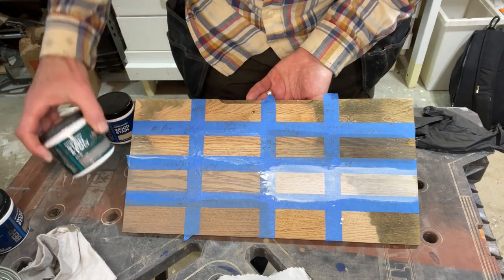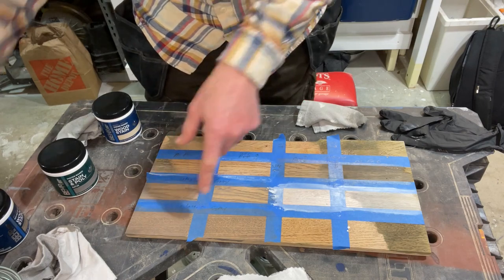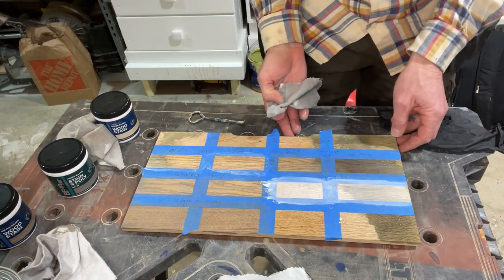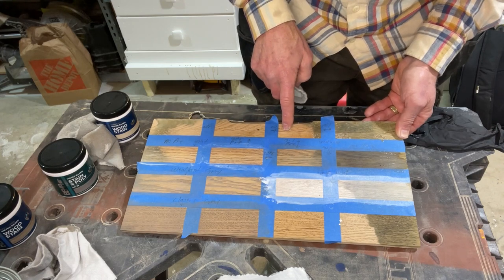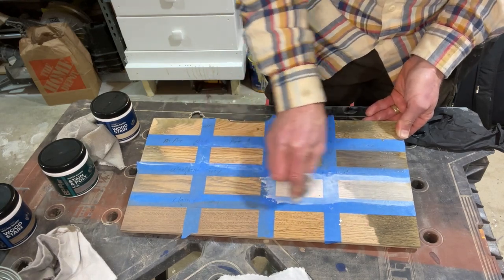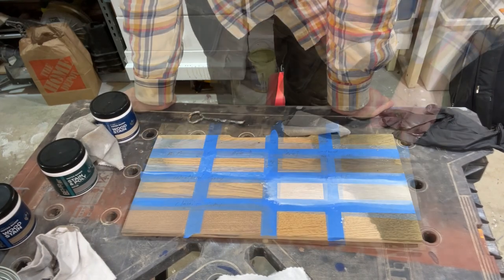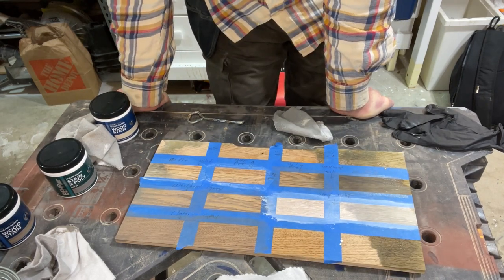Then we have weathered gray, which also has poly in it, so it should not need a top coat. And then we have the classic gray, which has more brown in it. Now let's try the same thing over here — this is the weathered oak. This definitely looks more red. This is just pre-stain, no pre-stain — so it's naked. The white's not coming off. Not liking it, though. I think I'm going to let it dry a little bit longer, then I'll come back and put Danish oil on it and see what it looks like then.